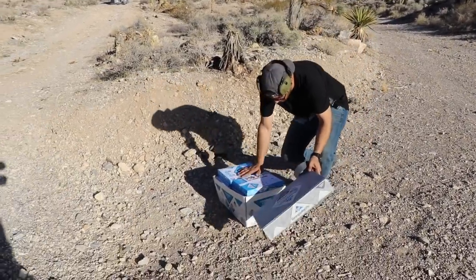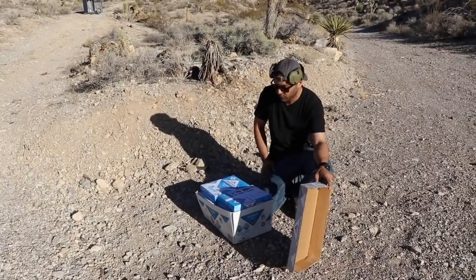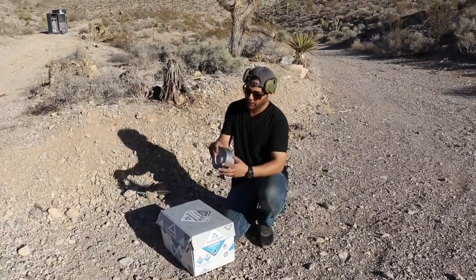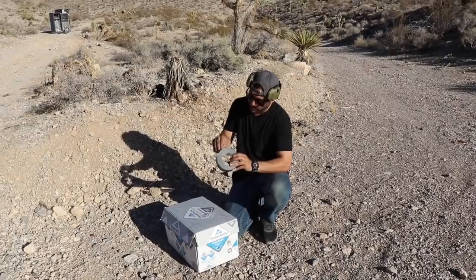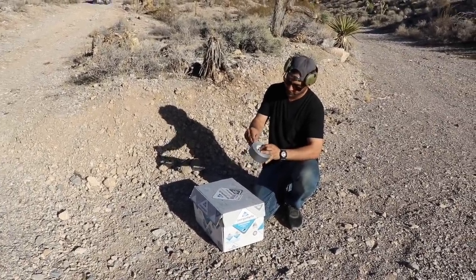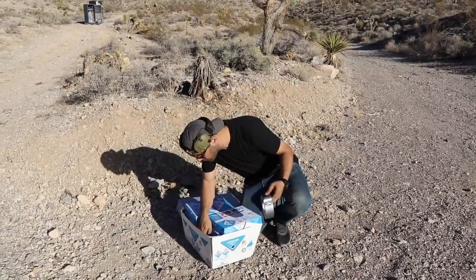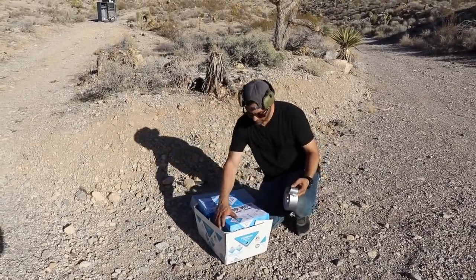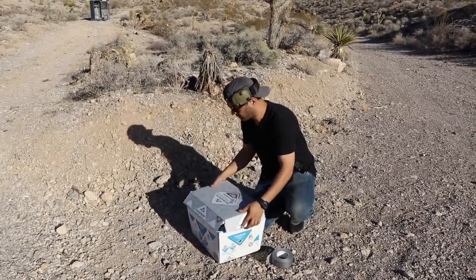We're going to see how much paper it takes to stop a minigun. Paper is always a good armor. For all you tree huggers, I'm sorry this is happening. We're not shooting too much paper — just one value pack box from Walmart. One, two, three, four, five — that's twenty-five hundred sheets.